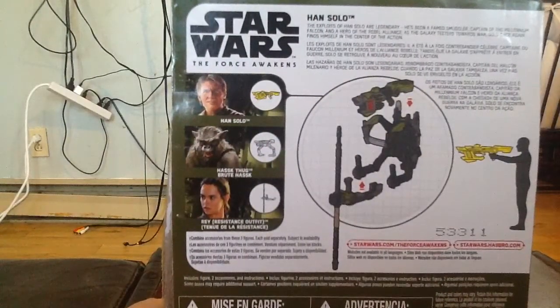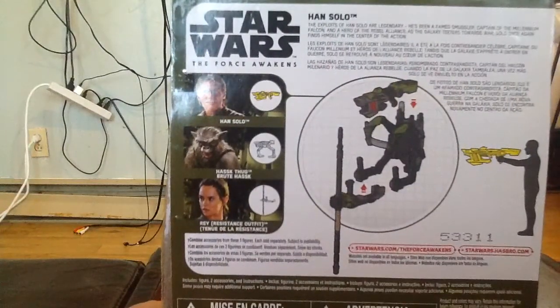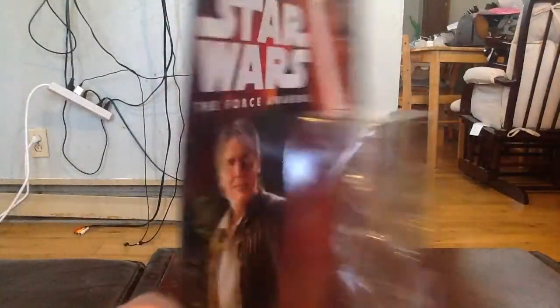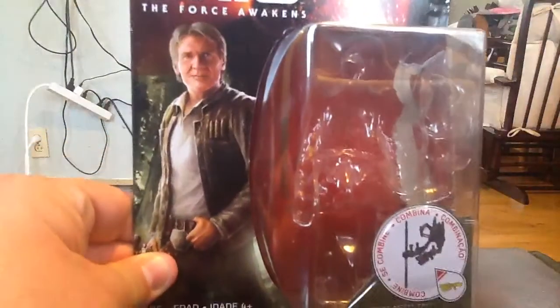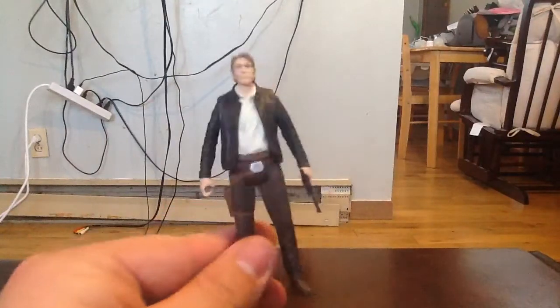Rey does come with her lightsaber. I think it's Hosk, or Hask Thug — either way, that's definitely one of the creatures you see in the cantina scene at Maz Kanata's castle. A little side view there for you in the packaging. One last look at Han Solo on the card — I'll put this off to the side and we'll get down to the figure itself.